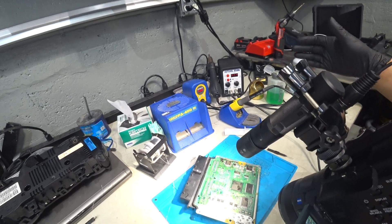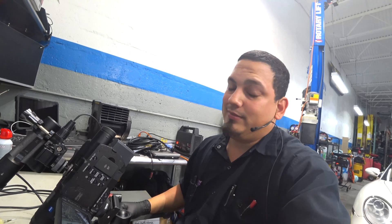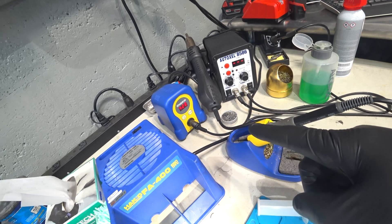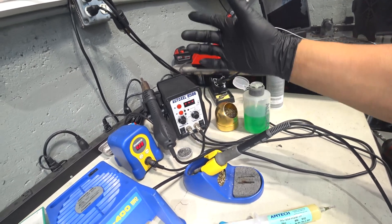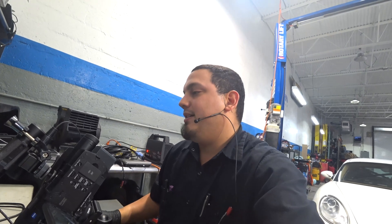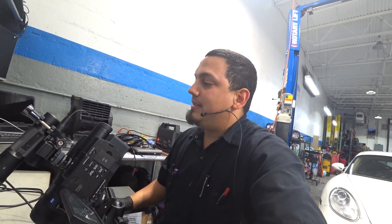The flux I'm using is Amtec — it requires you to be a little cleaner with it than MG Chemicals. MG Chemicals you could clean up whenever you want, but with this you have to be quick. My fume extractor is a Hakko FA400, the soldering iron is an FX888D kept at 420 degrees. My hot air station is a cheap eBay special Auto XL 8586, kept fully maxed out on temperature with speed at about five and a half.